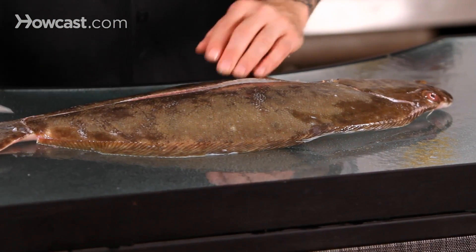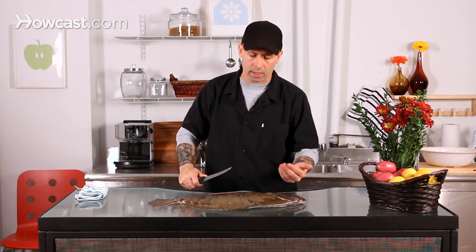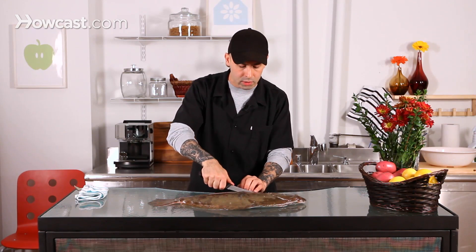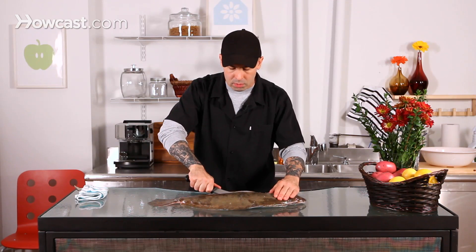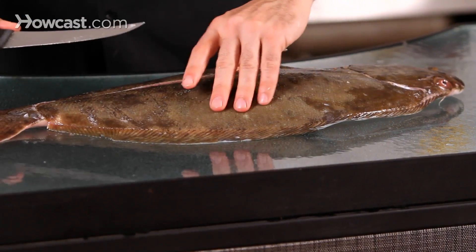The trick to filleting fish, or butchering for that matter, is really about nice clean long lines. If you just start sawing away you'll actually shred the meat and kind of destroy the fish and lose product. So what we want to do is just be able to pull the knife back and let it run through.